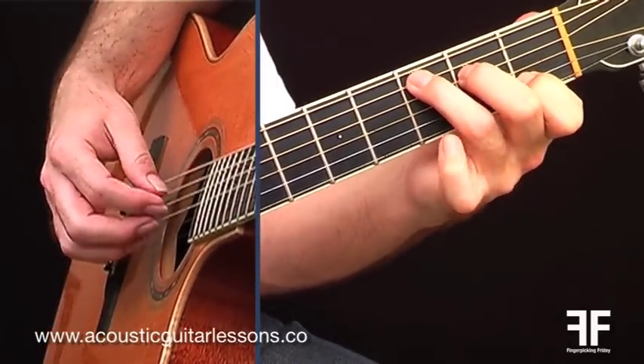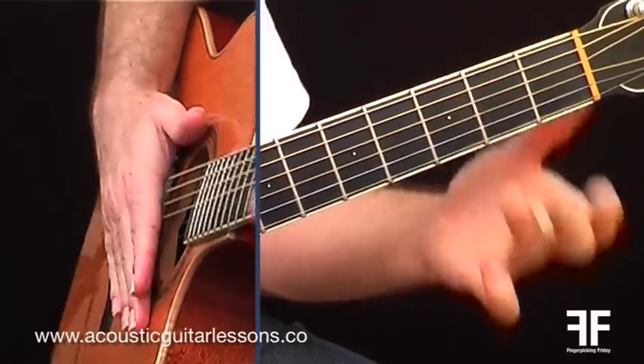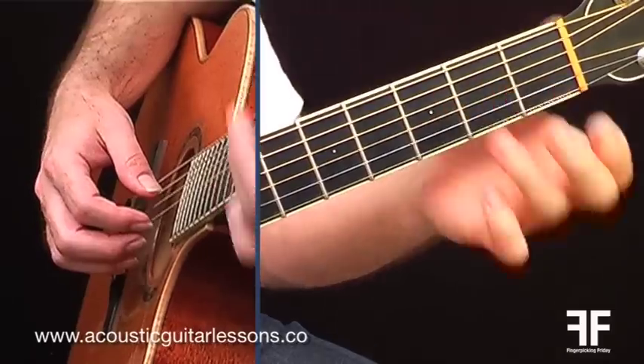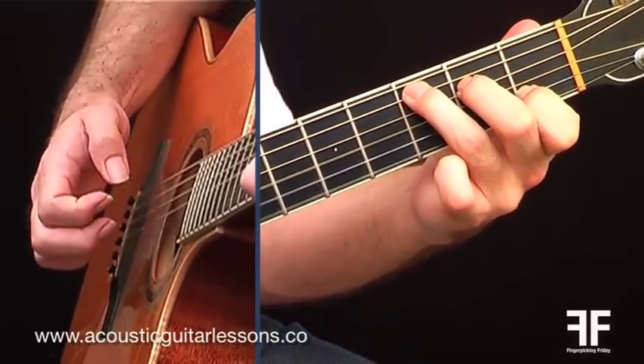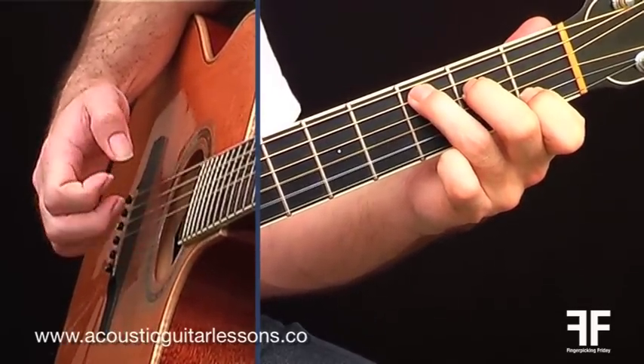So if I do this on C major, you can hear it sounds like this. The very first pattern, root 321, would have sounded like this — but in today's pattern it sounds like this. So as you can hear, it sounds a little different from the very first pattern we checked out.